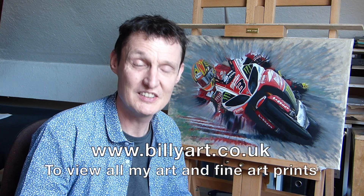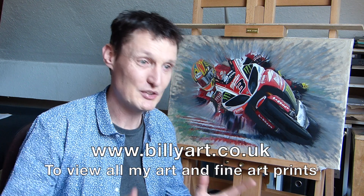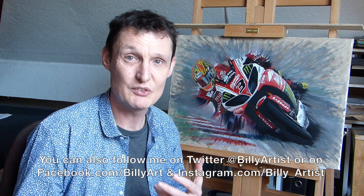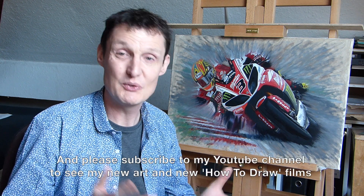Hopefully I might have a few forays into four wheels and I might do some BTCC British Touring Car stuff. I'll just have to wait and see how the time allows, but I'll also be doing my how-to-draw videos to help people and encourage them to do drawing.